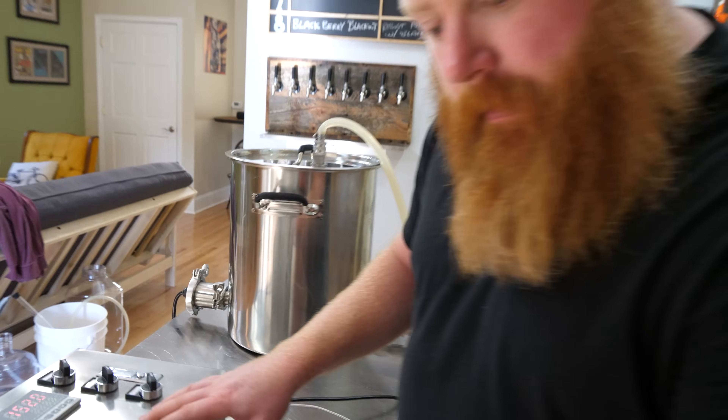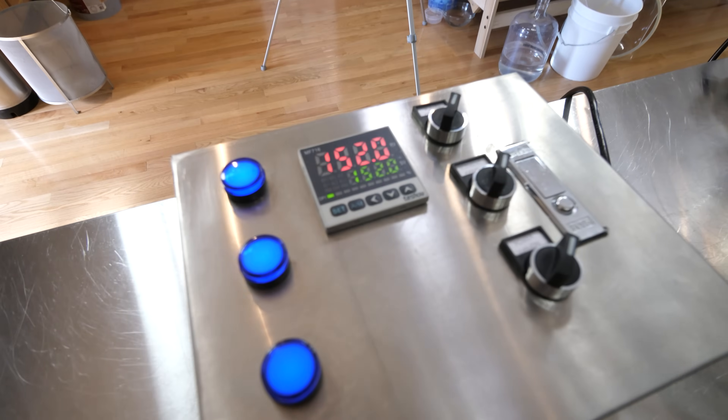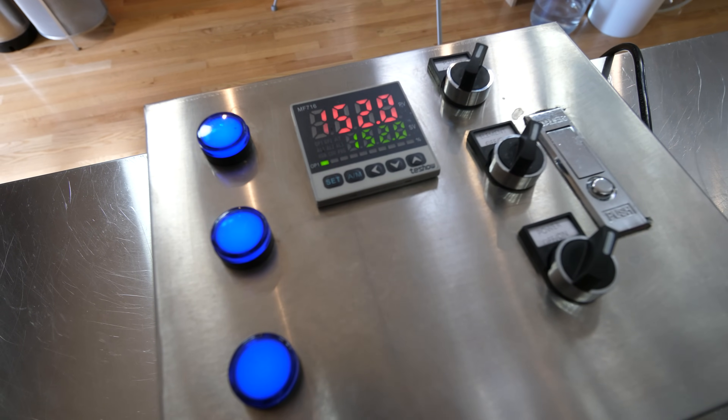Just a quick update — the auto tune finished. I timed it at 13 to 14 minutes to complete. You can now see that we're rock steady at 152, so I definitely recommend doing that when you first set up your system. Not the end of the world if you don't, but it will make you rock steady.